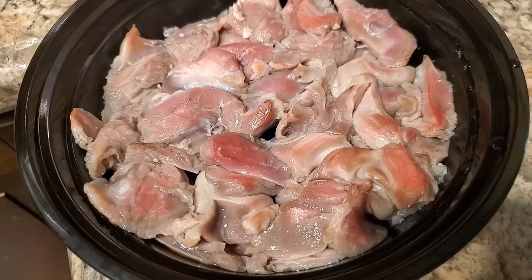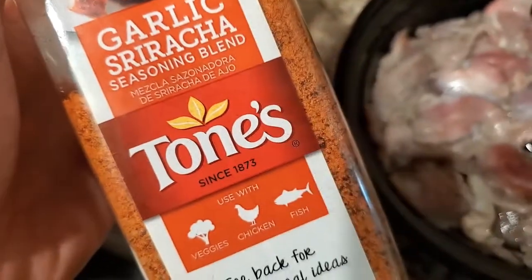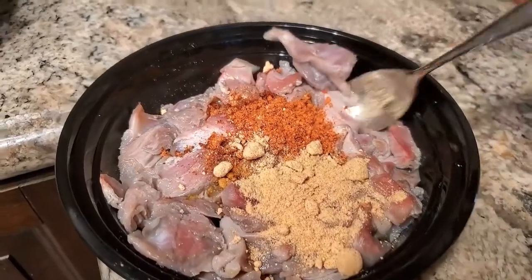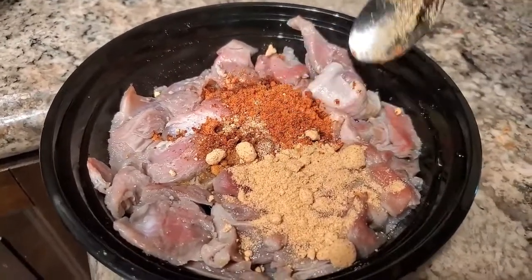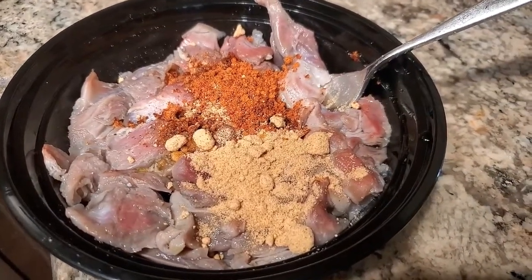Once you have your gizzards, add a little bit of olive oil and toss them with garlic, sriracha, and Frank's Red Hot seasoning. Go ahead and toss everything, then let it sit for about five minutes before putting it into the air fryer.